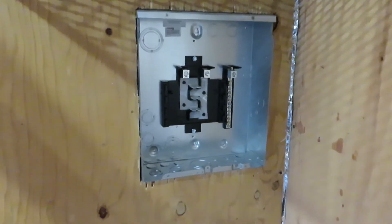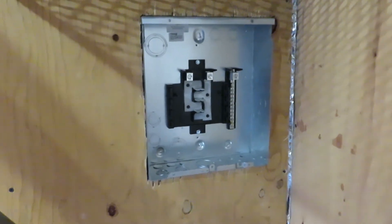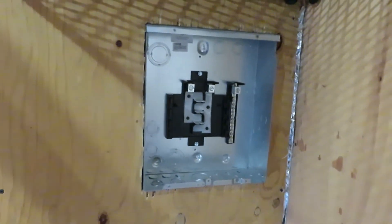So now that we've got that distribution panel installed, we need to see about running wires to it.